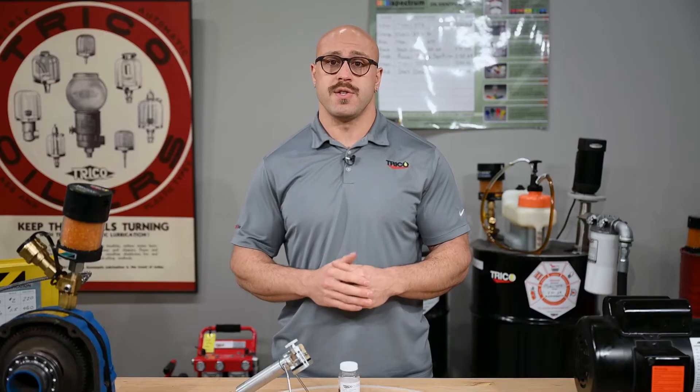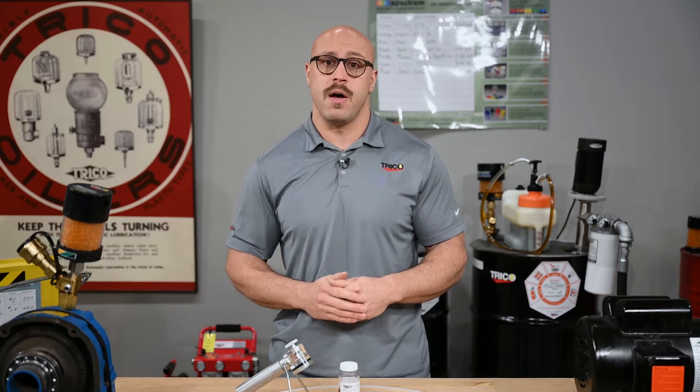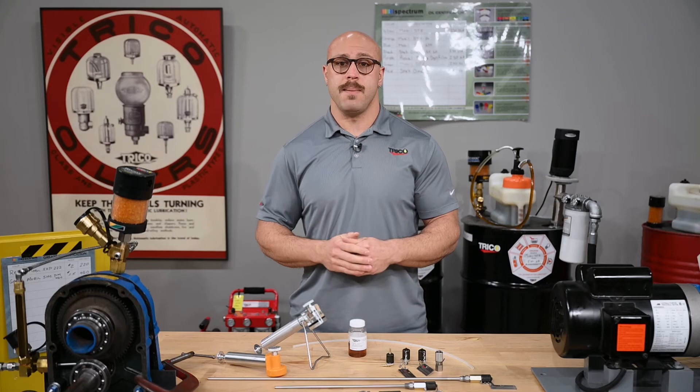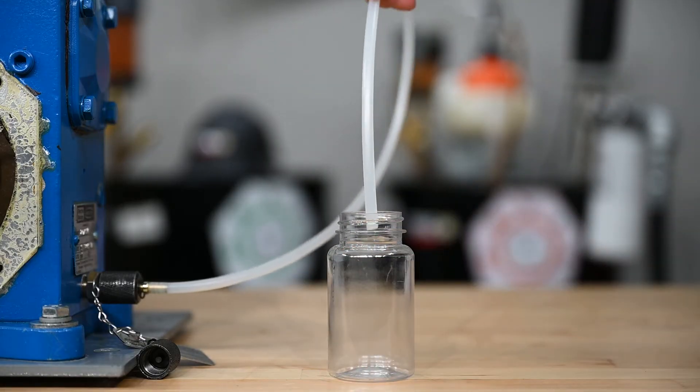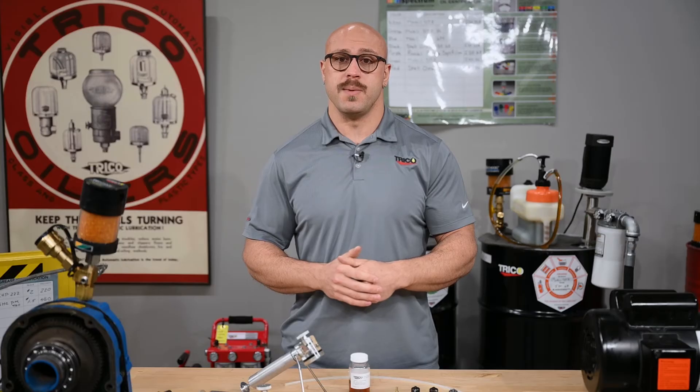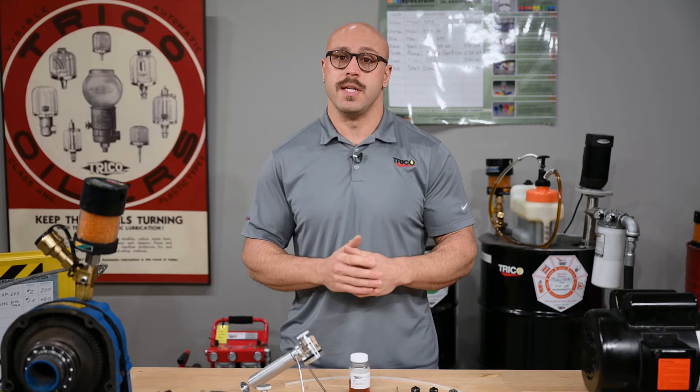Extracting a sample from pressurized systems uses the internal pressure to force fluid out of the valve. Use plenty of caution when threading on the adapter to the sample port, as the internal pressure will determine how quickly the oil flows outward. Before threading on the adapter, be sure that your nylon tubing is connected with the open end in your sample bottle. To avoid potential spills, you could also use a vacuum pump and allow the oil to pass through it into your sample bottle.